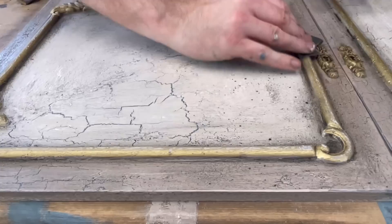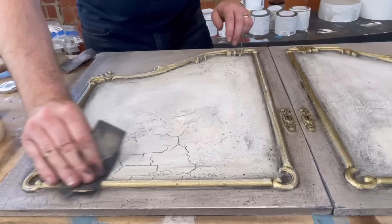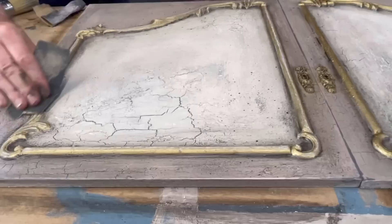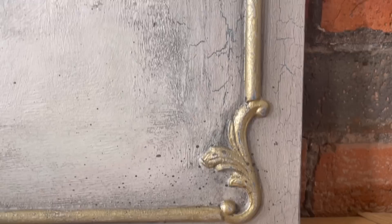For my final distressing technique, I decided to knock back the Byzantine gold with a little bit of fine grit sandpaper, just to slightly scuff-sand the edges here and there. But that's about it for today's tutorial guys - I really hope you enjoyed this. If you're new to my channel, don't forget to subscribe, give me a thumbs up, a like, or even a comment - I'll do my best to answer any questions. Thank you for joining me today, I'll catch you all next time.